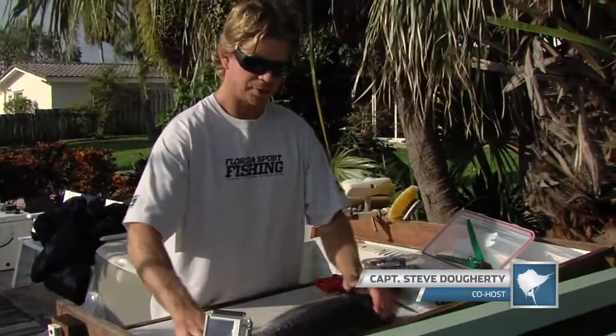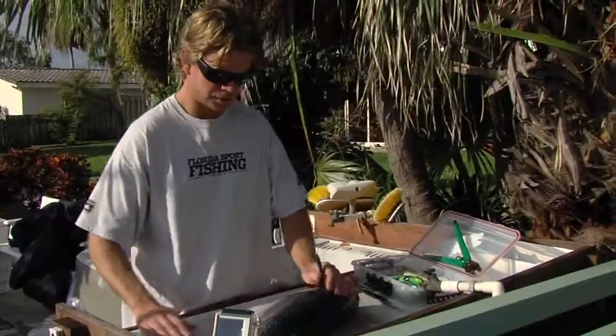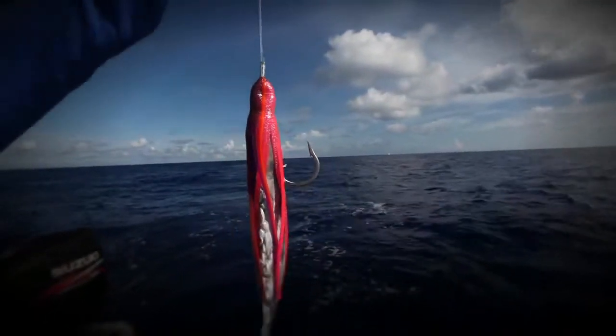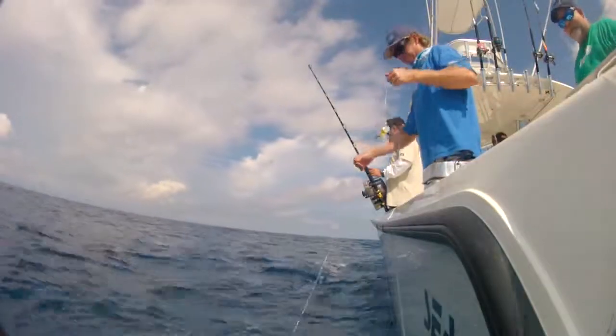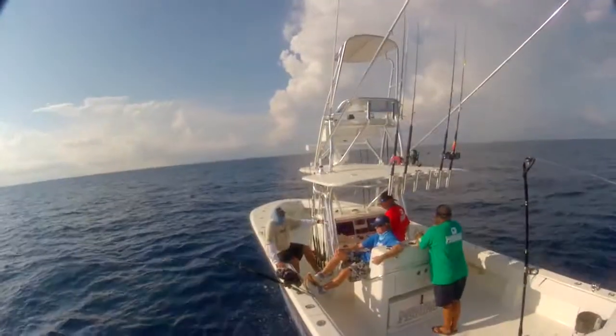Today we're going to make a couple swordfish baits. Daytime swordfishing is the new thing — it's a great way to save some sleep and get tight on some big swordfish. We're going to show you what it takes to make baits that are durable enough to stand up to the currents and depths we're dropping them down. We're fishing on the bottom for about 30 to 45 minutes per drift, so you want a bait that's really durable — something that'll take a beating if the swordfish comes around and gives it a good smack but doesn't get the hook in them.